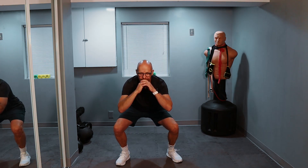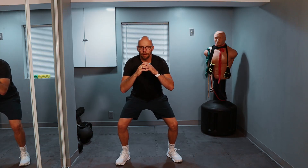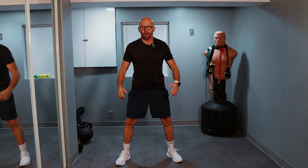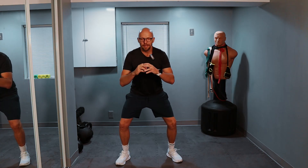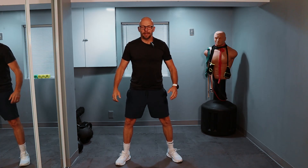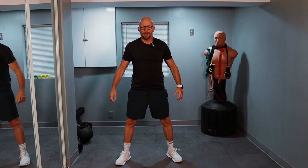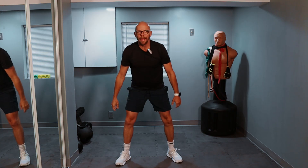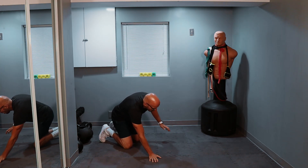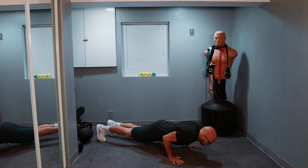10 squats. I want you to go down nice and easy and up. One, two — come up quickly, go down slowly. Three, four, five, six, seven, eight — two more — nine and ten. And of course, at any point during this workout if I screw up the counting, we'll do a little more. One push-up, you guys ready? Down easy and up.